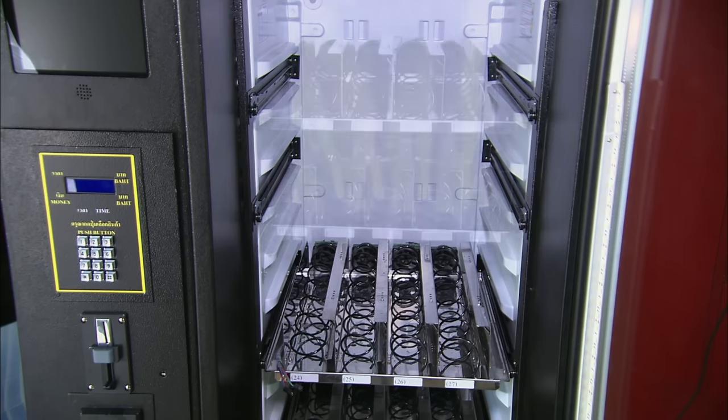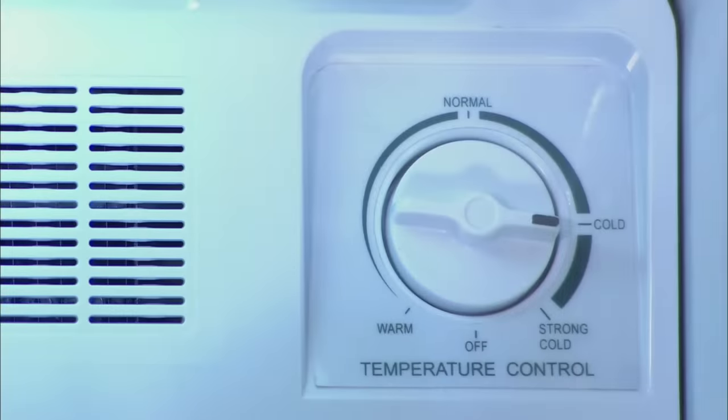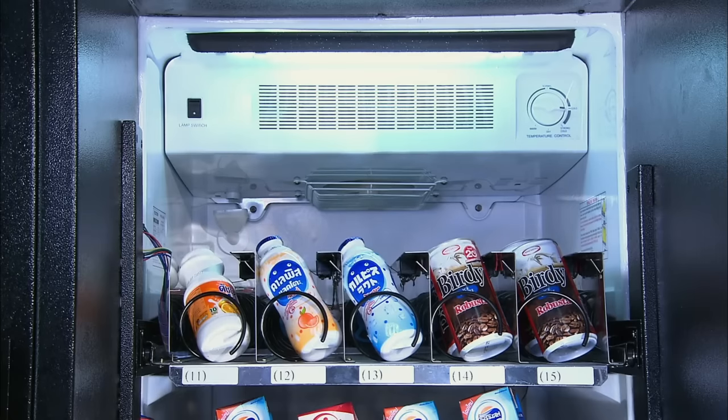Once all the product trays are loaded into the machine, workers decide the temperature for the products. Strong cold is almost never used, because most vending machine factory workers are cowards.